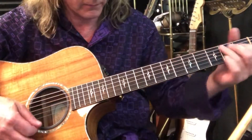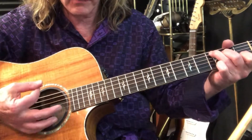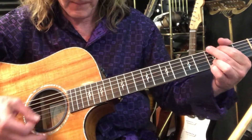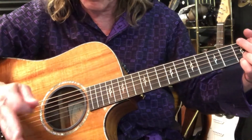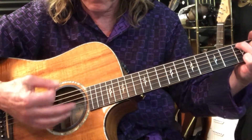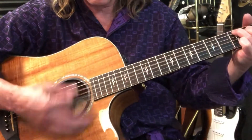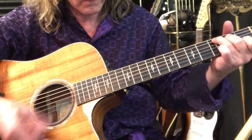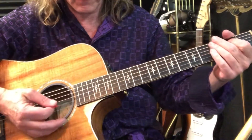Let's say we have four beats in a measure: one, two, three, four. It's C, there's a rest, C strum. So C, two, three, four — on beat four is G. C, rest, C, G, like that.